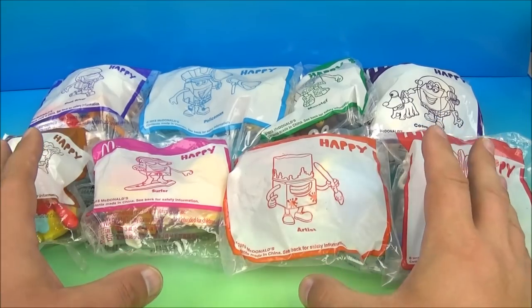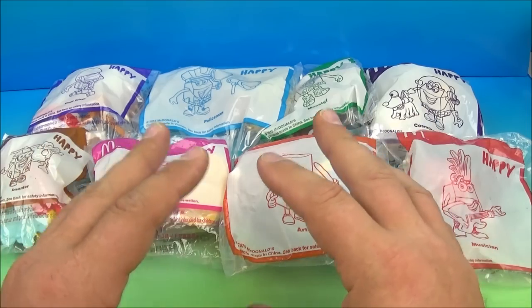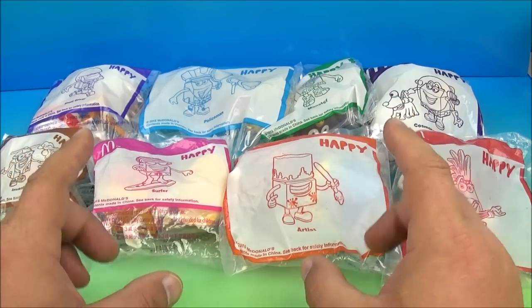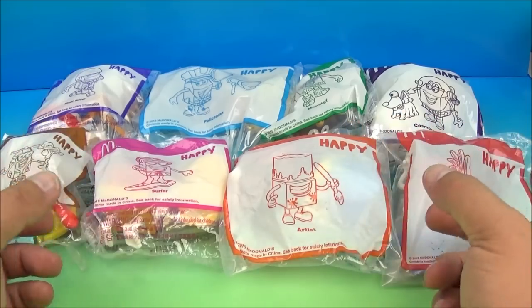Hey, what's going on everybody? It's Fast Food Toy Reviews here, and today we have Happy — that's right, Happy — in eight different costumes released by McDonald's here in 2015. This was an imported set all the way from Singapore.